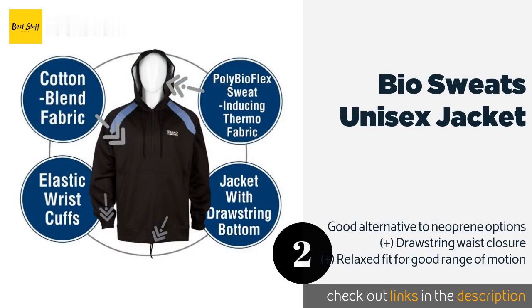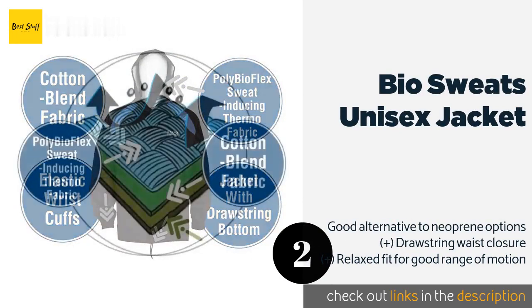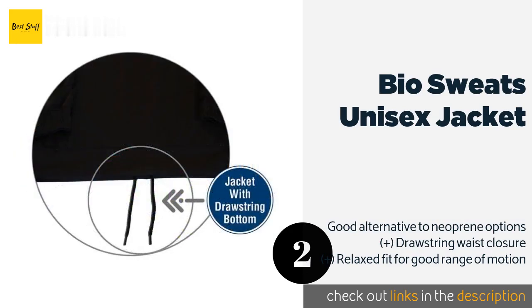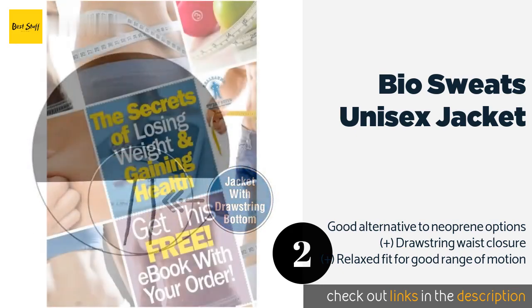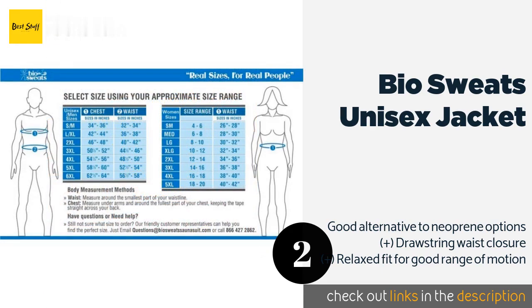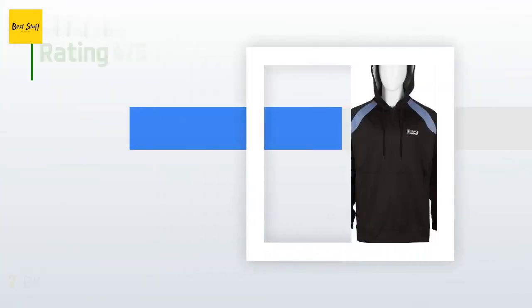The second product on our list is the Bio Sweats Unisex Jacket. For those who want to keep their legs free, the Bio Sweats Unisex Jacket provides both excellent weather protection and heat retention — great for any workout indoors or out. It's made from a patented, high-quality blend of cotton and poly Bio Flex material. This product is available on Amazon for $59, and check out the link in the YouTube description.